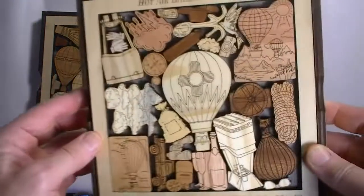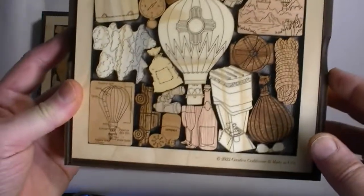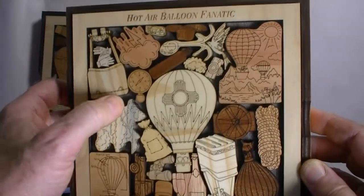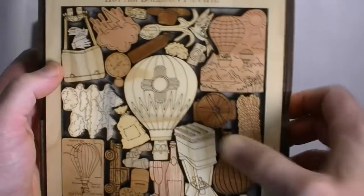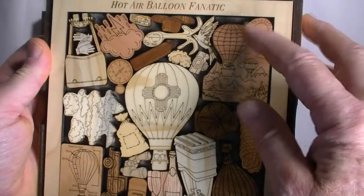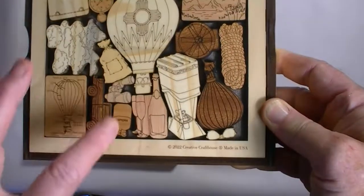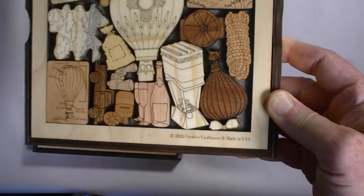So this is the hot air balloon fanatic puzzle. It has just a lot of details associated with ballooning. We've got some clouds, a compass, a couple different basket scenarios, a scene, birds, camera, clouds, GPS, hat, binoculars, helium, champagne glasses, sunglasses, and so forth.